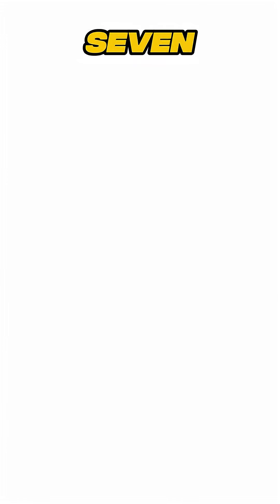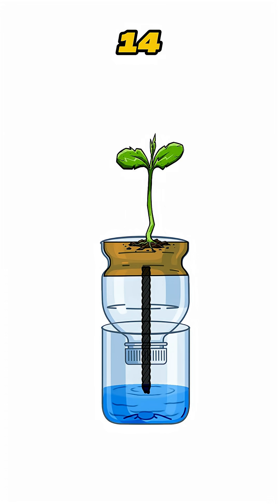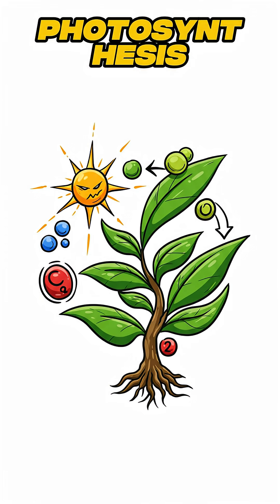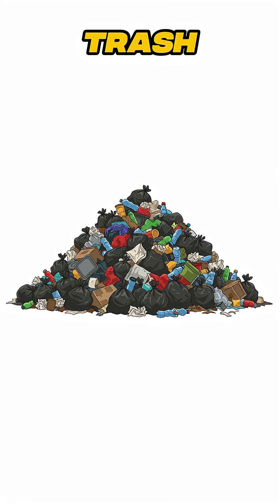Step 5: Place in sunlight and wait. 7 days — sprouts. 14 — food. The world may have ended, but photosynthesis didn't. All you needed was trash, patience, and a little end-of-the-world farming.